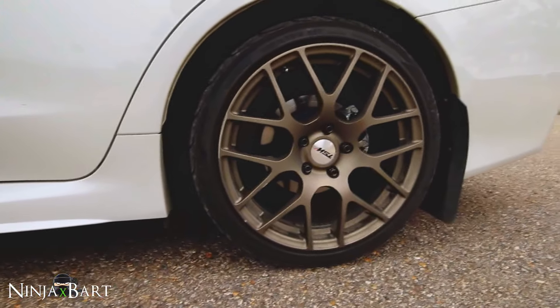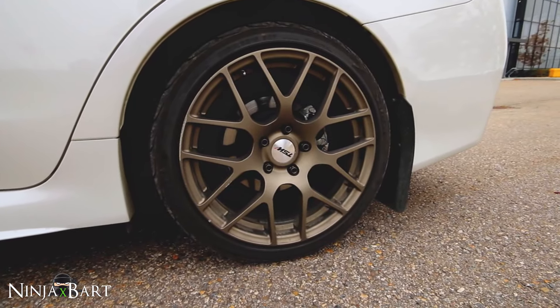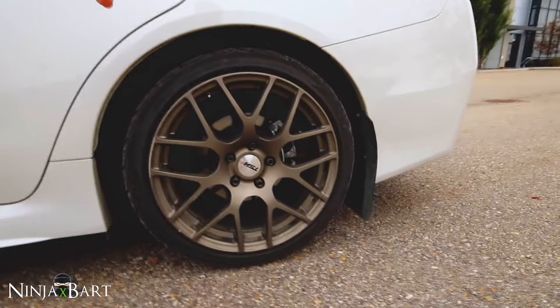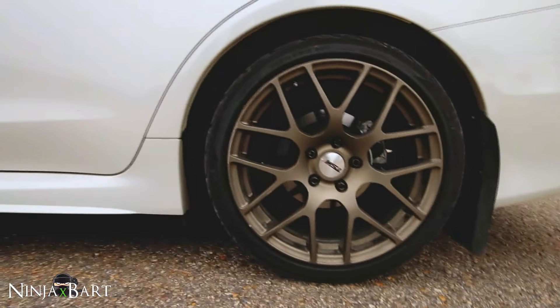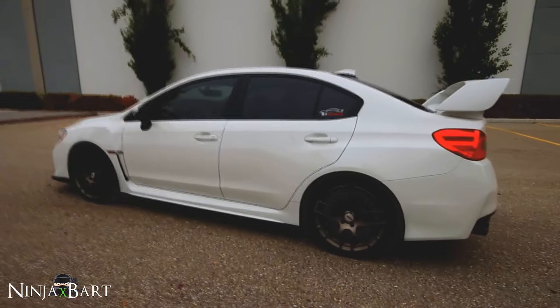I've got the TSW Nürburgring 18-inch by 8.5-inch wheels in matte bronze, and I got these for a really good price. I also have the Muteki gold lug nuts in there. I'm really happy with how these wheels look — they added a tremendous amount to the car and it just looks really sharp with them.